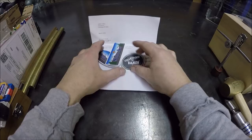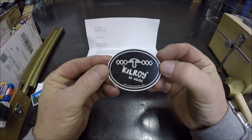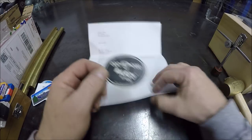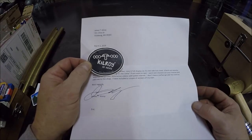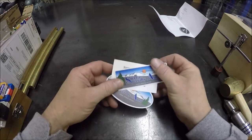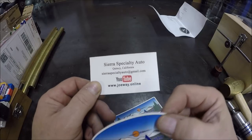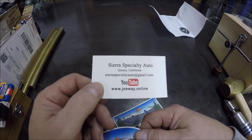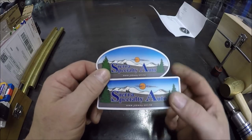First off, did a little sticker swapping. I reached out to James Kilroy — you guys know his channel, he does some cool machining out there in Mississippi. So I sent him some stickers and he sent me a cool letter. And also did a sticker swap with Joe Way over at Sierra Specialty Auto. Go check out his channel — he's kind of just getting started, doing some cool stuff especially with old automotive stuff. I got your stickers over there on the lathe with Mr. Kilroy's.